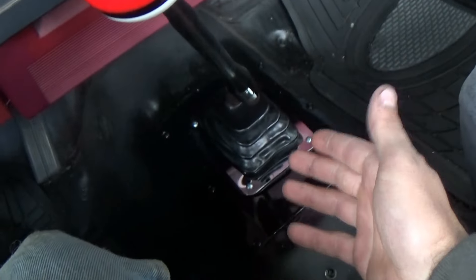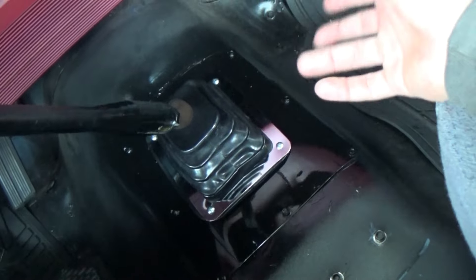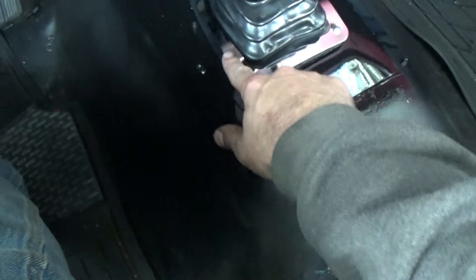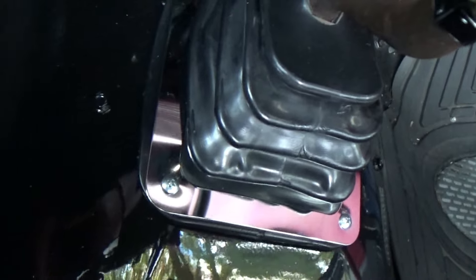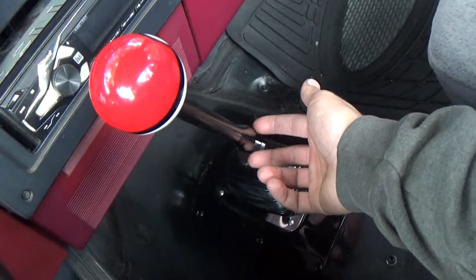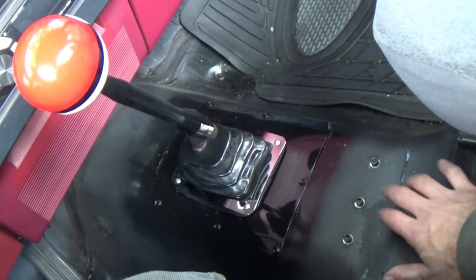The shift boot is done. If you go on eBay and look up 'universal shifter boot' they come up for like 20 bucks — hearse style, worked perfect for covering the hole in the floor. The mounting plate that comes with it fits like crap, but it works — it covered the hole and keeps all the noise and exhaust fumes from coming in through the floor. Eventually I want to put some sort of center console in here with a proper shift boot that comes up to the top of the shifter. For now it's way more drivable and so much quieter.